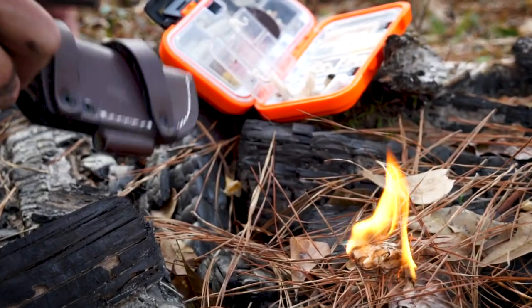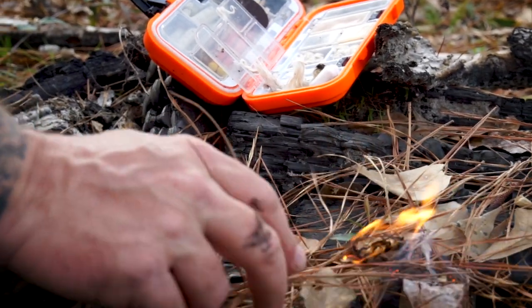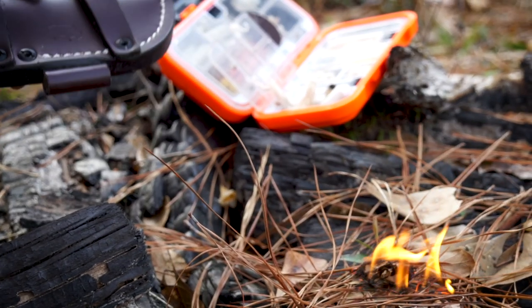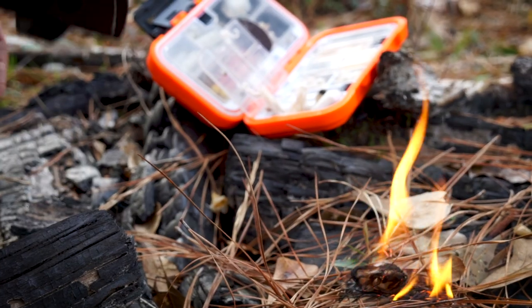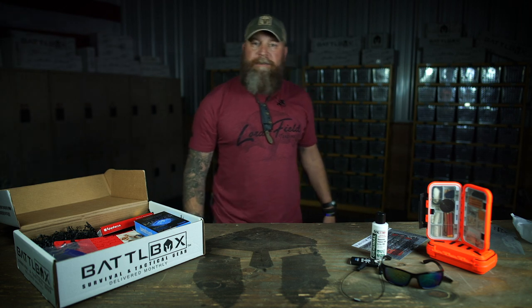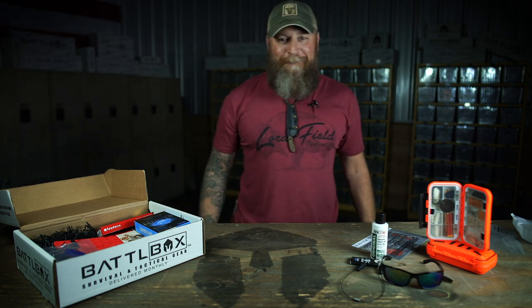If you're not going to comment down below about this, go to our Facebook page — the BattleBox Facebook page — and when you get your kit, send us pictures of what you made with your box, what kind of kits you made. That's your basic box, folks.